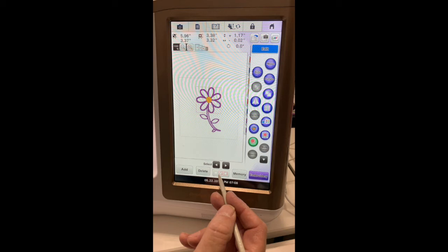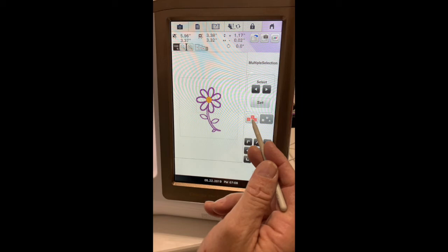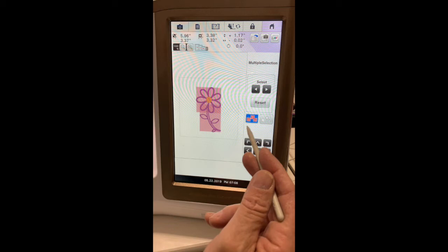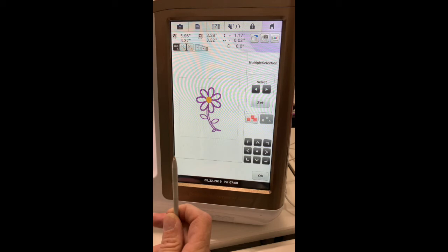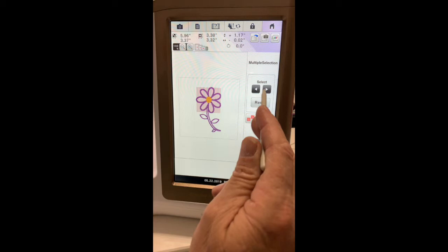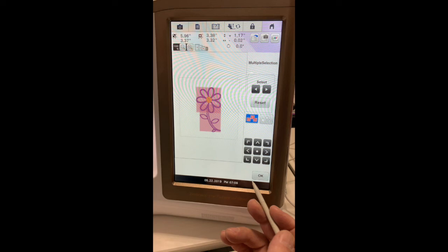This button down here shows you how to group. You can set them all individually or push this button one time — it groups everything, ungroups everything. So let me ungroup: I can cycle through — my red box is around one flower, set it, click again, around the other flower, set it, click again — now I'm on the stem, I don't want that. Now I can see I've got all my flowers selected. But we're going to want everything, so we select everything and hit OK. Now it's all grouped.